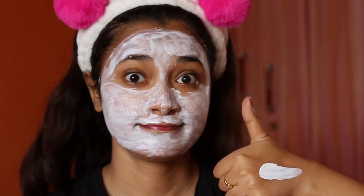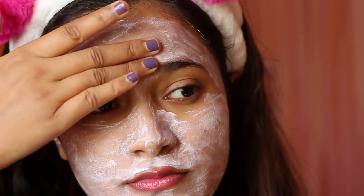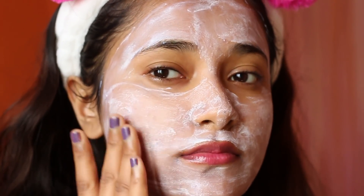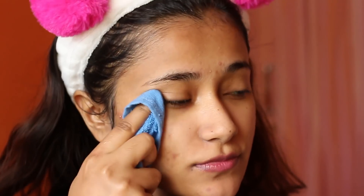It went on very smooth — I did not have to tug or pull at my skin to apply it because of the consistency, as it's not very thick. It does dry down but it doesn't give you a very tight and hard feeling on the face. It's a different sort of mask, not your regular mask, but it does leave your skin very bright and fresh. This one is definitely a good one.